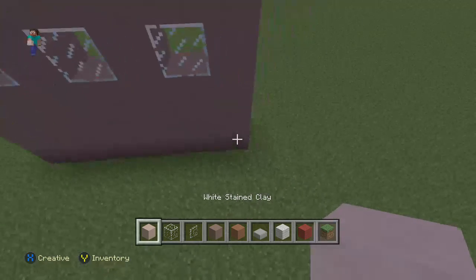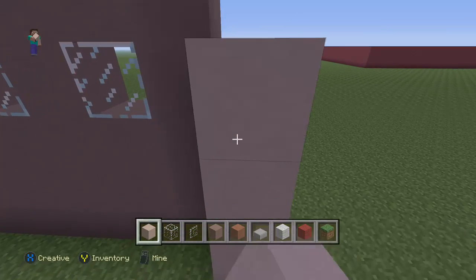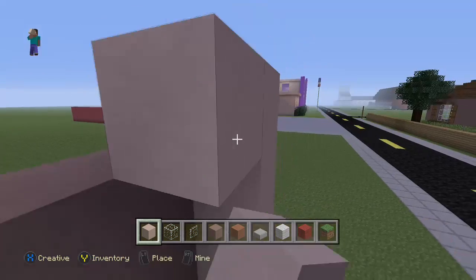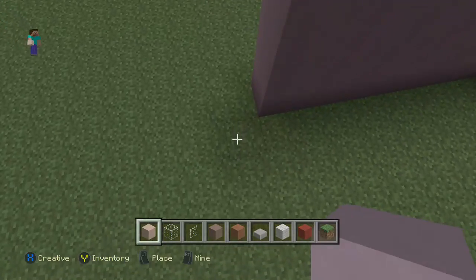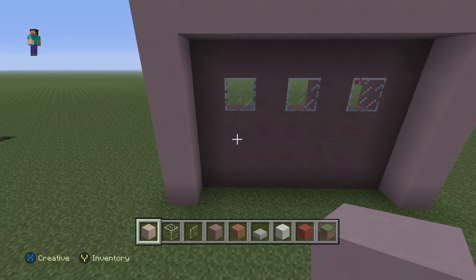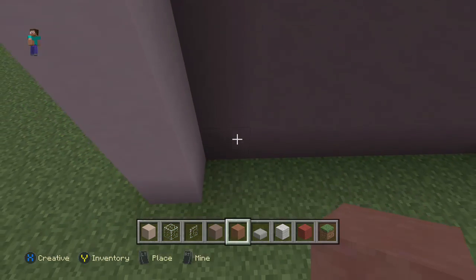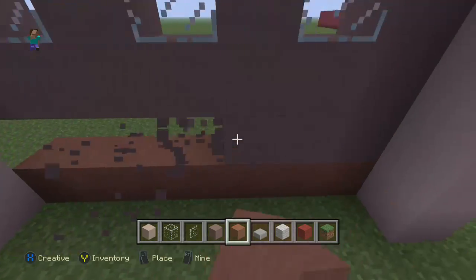We're going to use our white stained clay and step out one. Basically we're just trying to find the best sort of design we can for it without having to put in all those crazy details. I don't know really where we should have used this colour or where we should have gone for the hardened clay - it's a little bit of a difficult one. Let's just check it out.